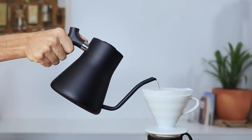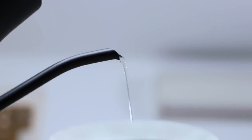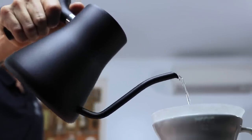Using the gooseneck spout, the flow control on the Stag is superb, and it will pour quickly or slowly without any issues. That tapered end to the spout also stops any unwanted dripping from messing up the perfect pour.